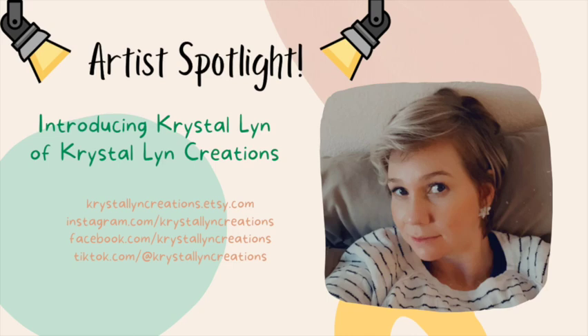Hi everyone, it's Kristen. Welcome back for another video in our Artist Spotlight series where I have been featuring some of the most talented polymer clay artists all across the country. This one is no different. I'm so excited to introduce to you Crystal Lynn of Crystal Lynn Creations.